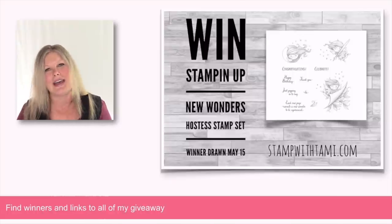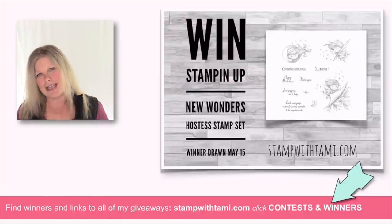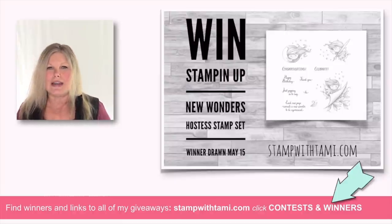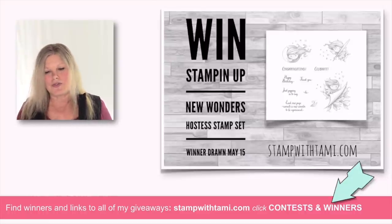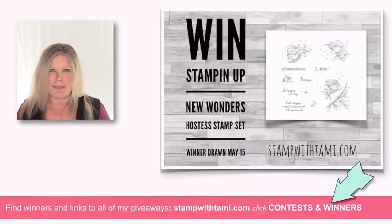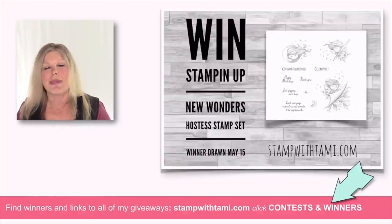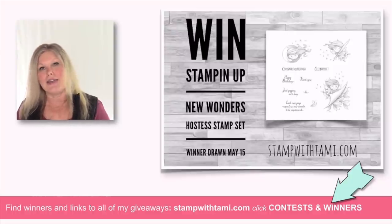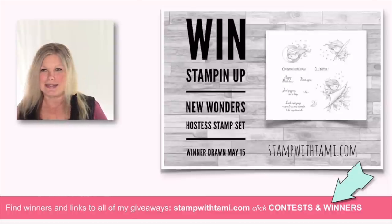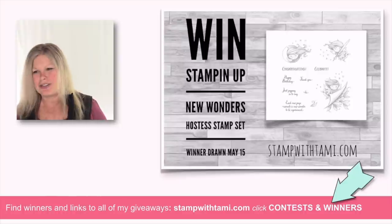Before we get started with that, let's talk about our giveaway today, which is the new Wonders stamp set. I will be giving two away — one immediately following this broadcast and one on May 15th. I draw the winners from the comments on this video. So if you're watching on YouTube, or live on Facebook, or even the replay on Facebook, you're eligible to enter just by leaving a comment. And if you share this broadcast, I want to give you a second entry into that replay drawing.